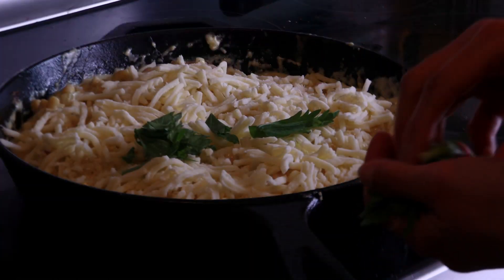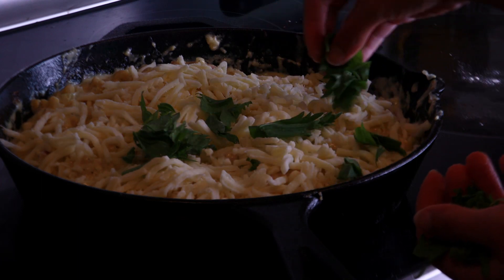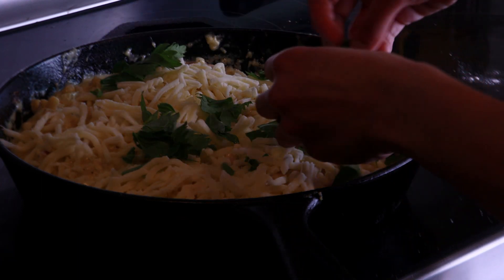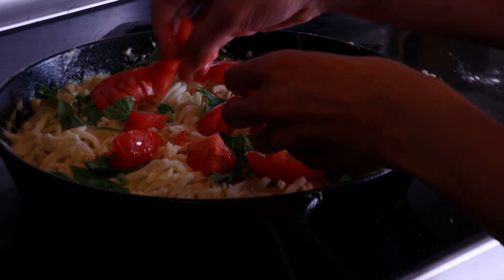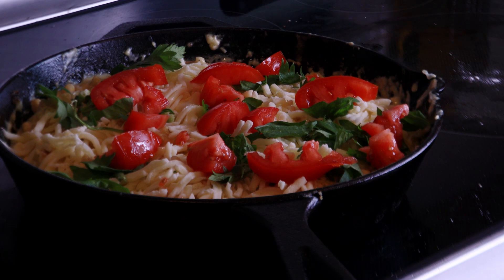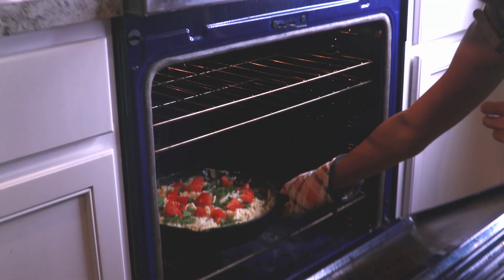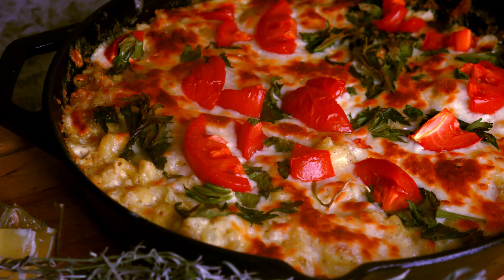I topped this with mozzarella cheese, some fresh herbs — I'm using celery — and then finally some diced tomatoes. That added a nice freshness to an otherwise carb-heavy meal. We also got to enjoy some of the leftovers for lunch the next day, which was an added bonus. This was a really delicious meal.